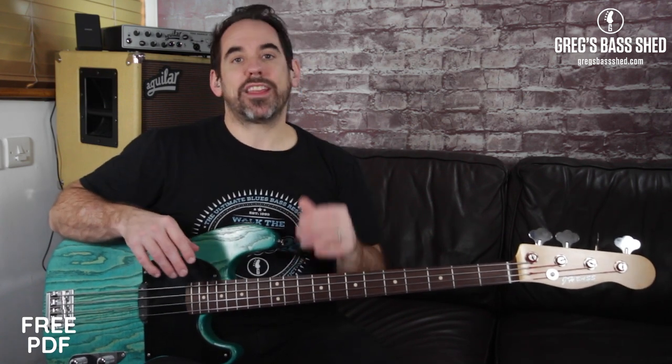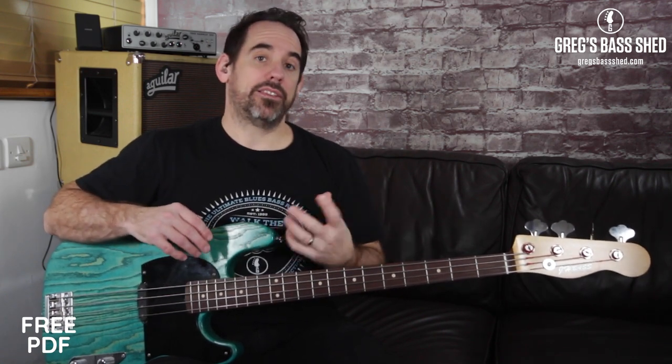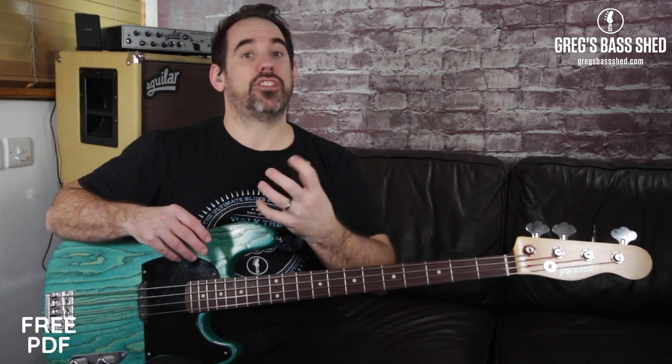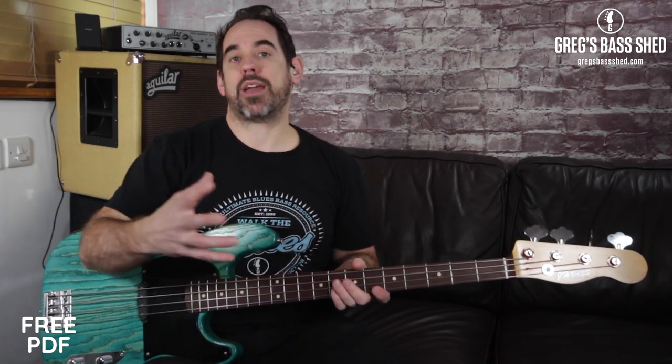Welcome to this Greg's Bass Shed lesson. Today I'm going to show you the two blues scales, how to play them on the bass, how to play them in different positions, and how they're used in different bass lines and riffs. It helps a lot with the blues scales if you already know the pentatonic scales. I'm going to cover what they are in this lesson, but if you want to look in depth at pentatonic scales then click the link up here.